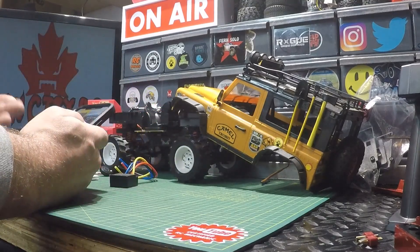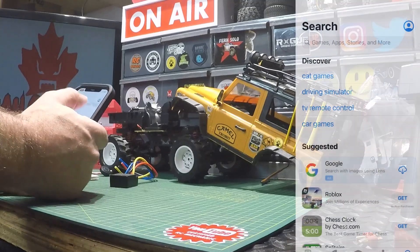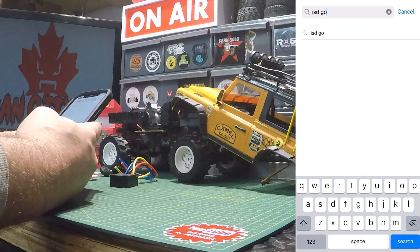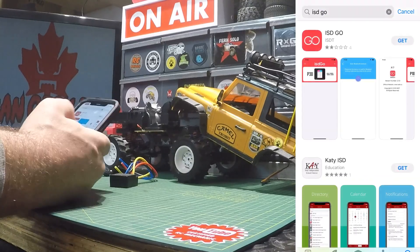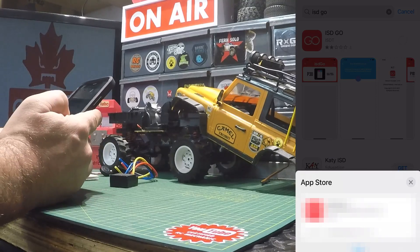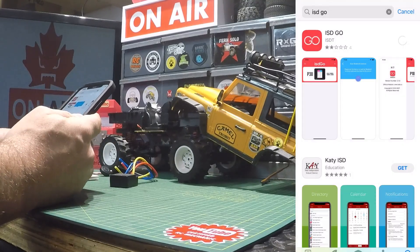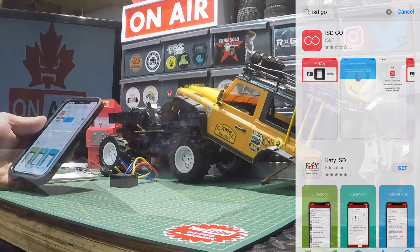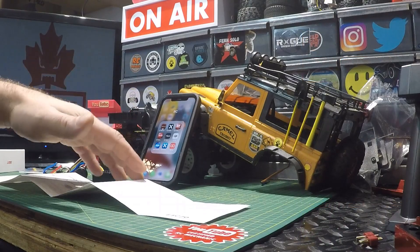I have an iOS device here so I'm going to get into the App Store and search for the ISD Go app as referred to in the manual. There it is — we'll get that downloaded and let it do its thing.